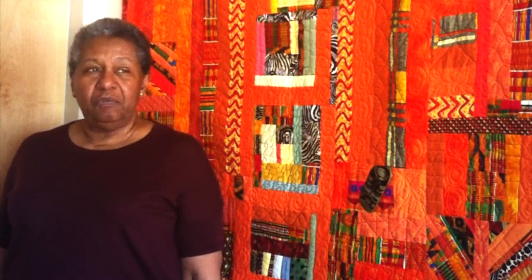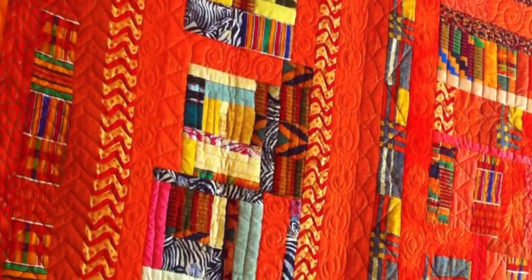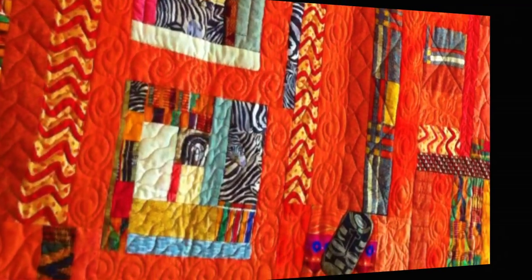This piece is called No Rhyme for Orange. Orange signifies the joining of the colors gold and red — red for blood, red for fire. Orange and gold together create something that is royal, regal, and hot. And there is no rhyme for orange.